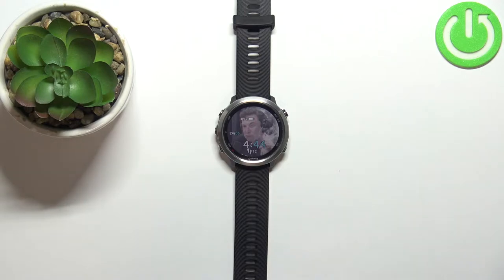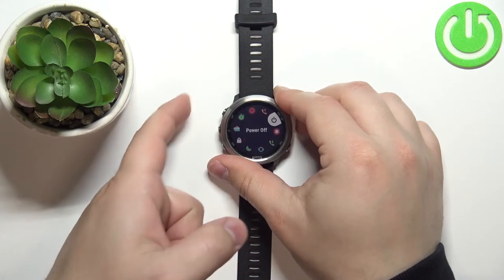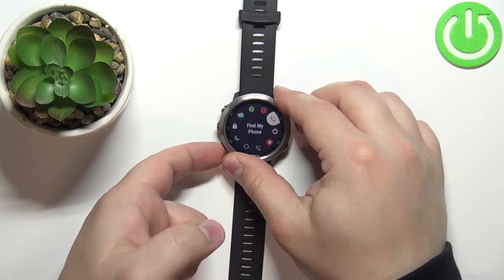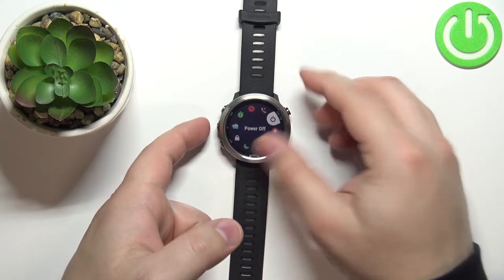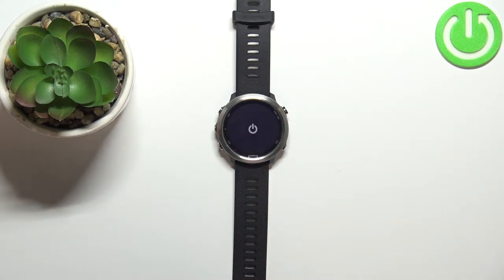First we need to turn off our watch. Press and hold the light button to open the controls menu. Once the menu opens, use the up and down buttons to scroll through the menu, select the power off option, and press the start button to turn off the watch.